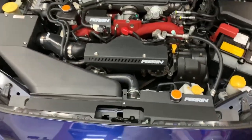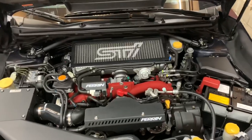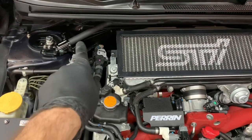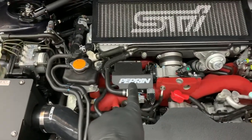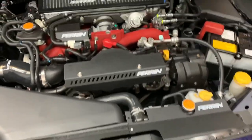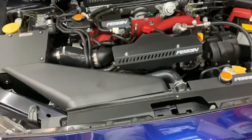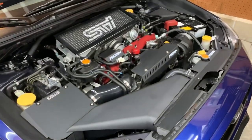Now that it's installed, I'm really happy — the engine bay looks pretty cool. To recap all the parts I did tonight: I did the strut bar, the oil cap, the battery tie-down, the boost control solenoid cover, the alternator belt cover, and the radiator shroud. I still have the rear end links to do, and I'm waiting on the rear 25-millimeter sway bar to come in — I'll do a whole separate video on that.